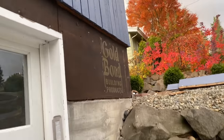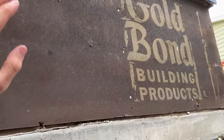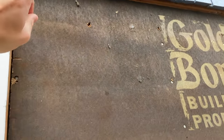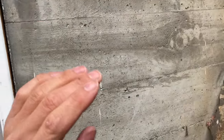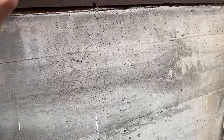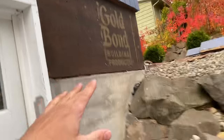Apparently Gold Bond used to also make sheathing for houses, which is interesting. We have the sheathing up top but we also have our concrete foundation wall below, so we will have to do some type of differentiation between the two installation patterns. Now we have to install some metal flashing.